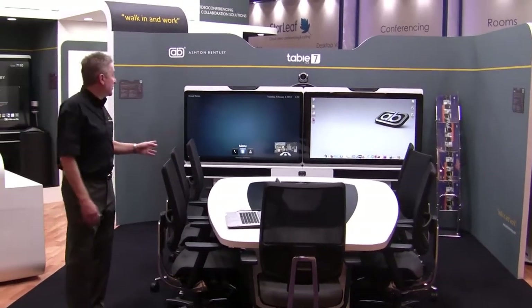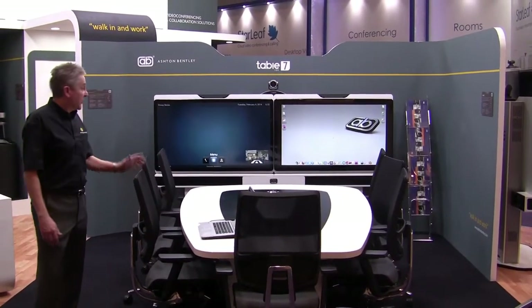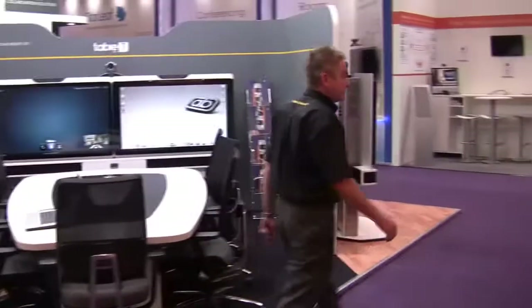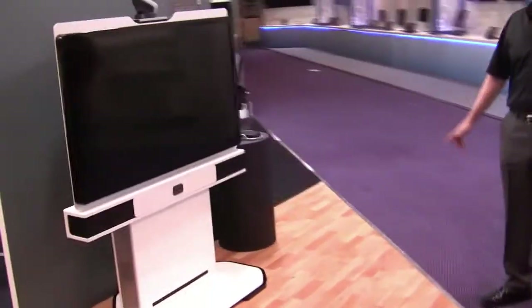Inside this system we're running a Polycom. We'll now go around to the next product. Here we have the Connect 1, which is a single screen system.